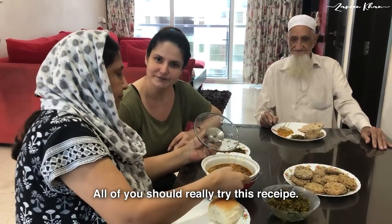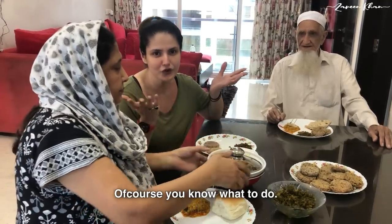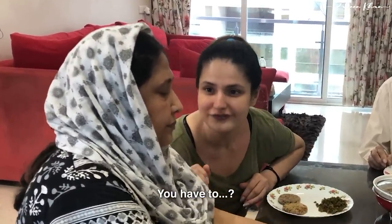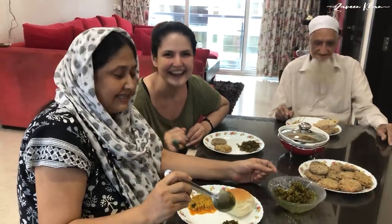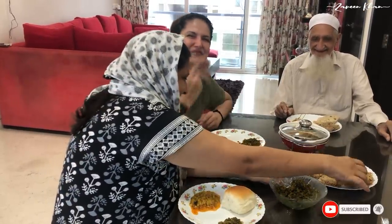You must try this recipe and write in the comments that your kebabs are made. If you like this video, please like, share, and subscribe. Bye!